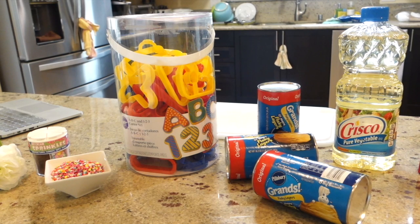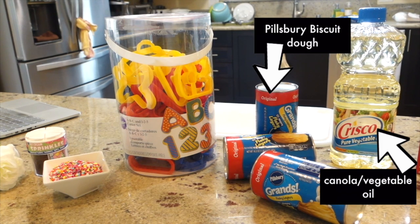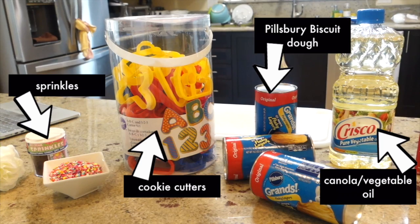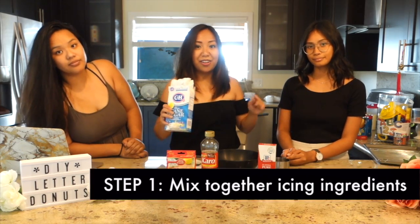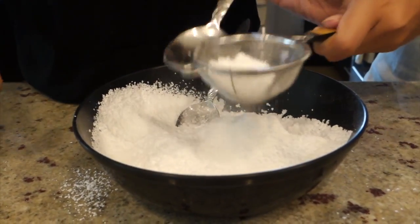For the doughnuts we'll need pre-made Pillsbury biscuit dough, canola oil to fry them in, letter-shaped cookie cutters, and most importantly sprinkles! Alright, so we're just gonna mix together all the ingredients for the icing.